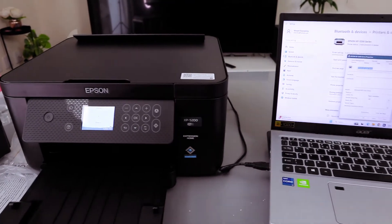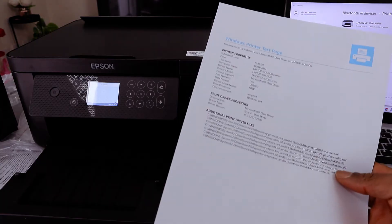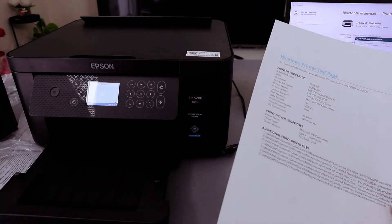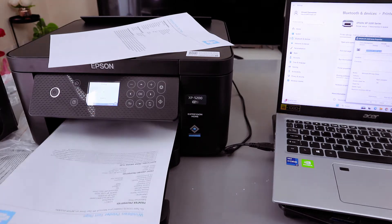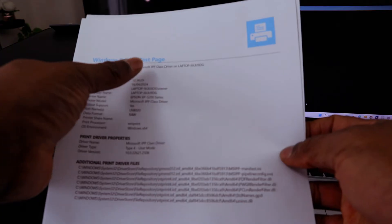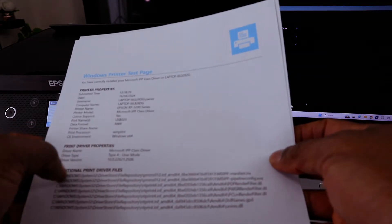Here we go — it's printing now. This is to show you that the printer is connected. Printing is complete. You have successfully installed your Microsoft IPP class driver on this laptop for this printer.